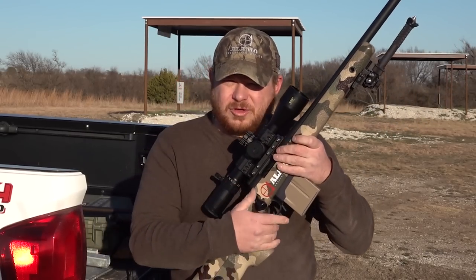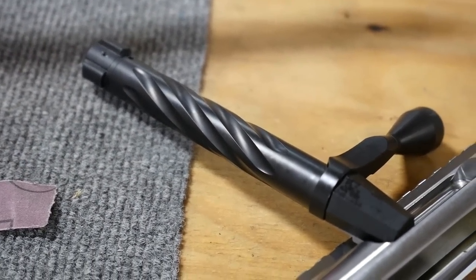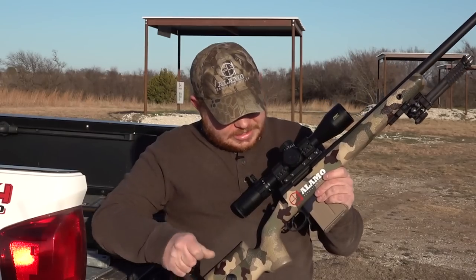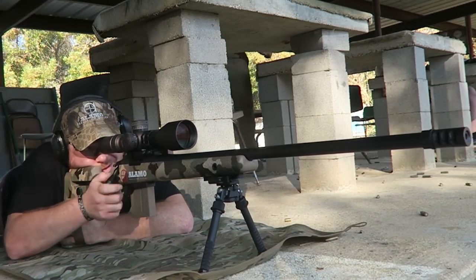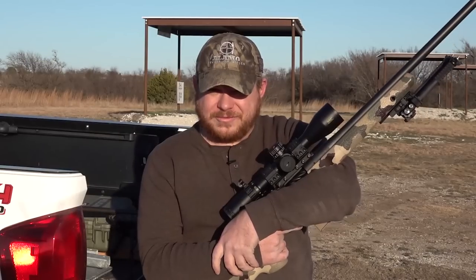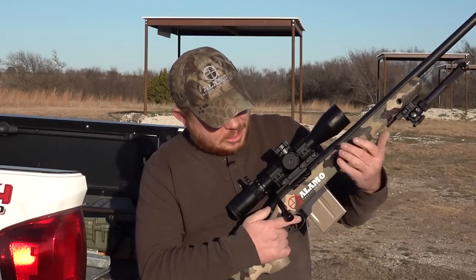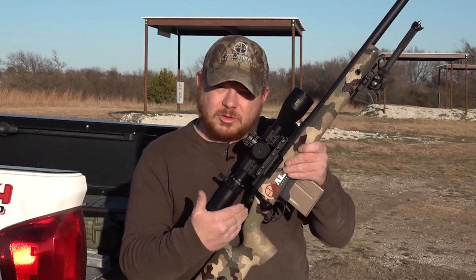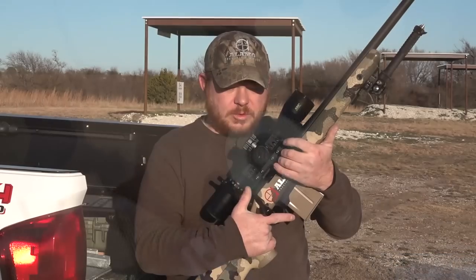Keeping with the local theme, the action on this is a Curtis Custom Axiom. That's a three-lug action that is probably one of the smoothest three-lugs I've ever handled. I've had a chance to shoot McMillan rifles, Surgeon, and other three-lug actions — even the Ruger Precision Rifle, which is also a three-lug — and nowhere near as smooth as this, because it's got some roller bearings in there that make cocking the rifle a little bit easier. I'm really happy with that.